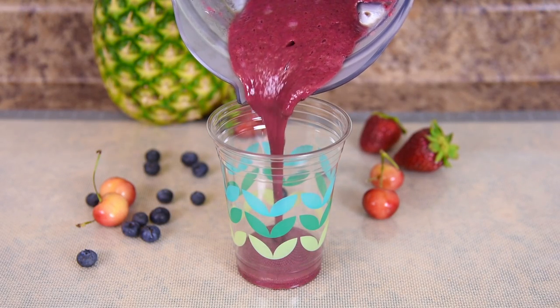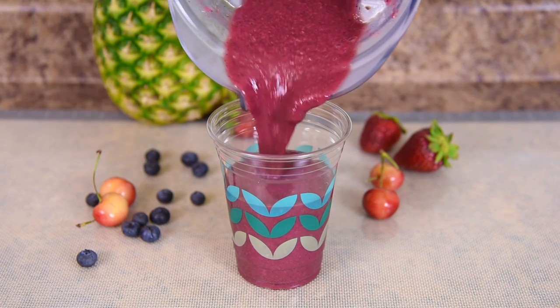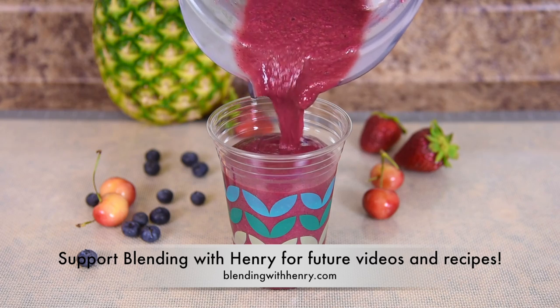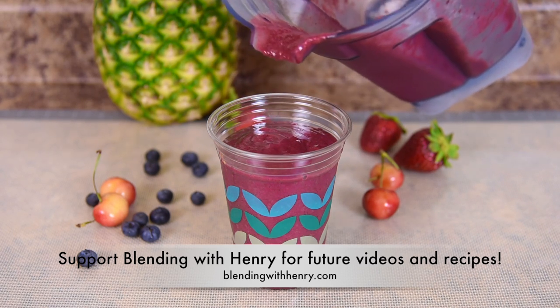This is how your smoothie should turn out: thick and smooth. You can improvise — add a whole lime to the mix and use pineapple juice rather than orange juice. As long as you love it.